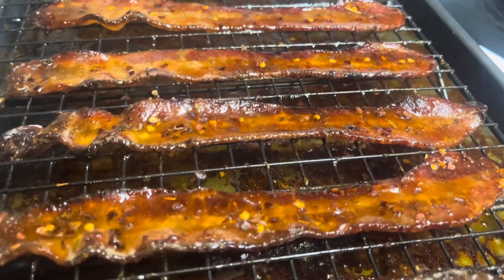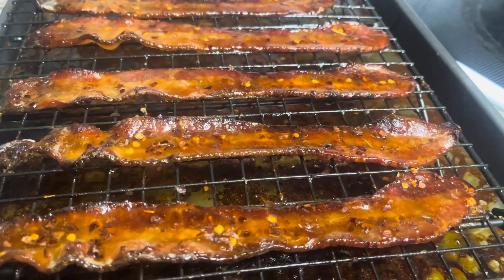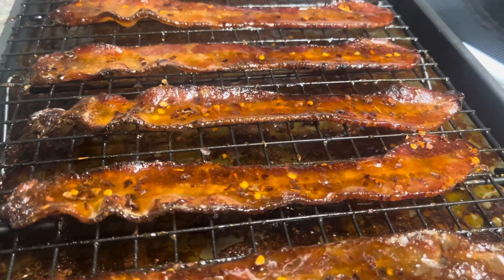Now I'm gonna get these into the oven for about 15 minutes. We'll pull them out, check them, and then we're gonna flip them over. At the 15-minute mark, the smell is absolutely mouth-watering.